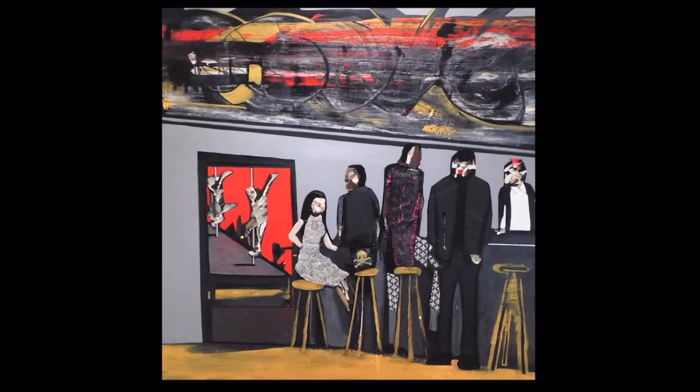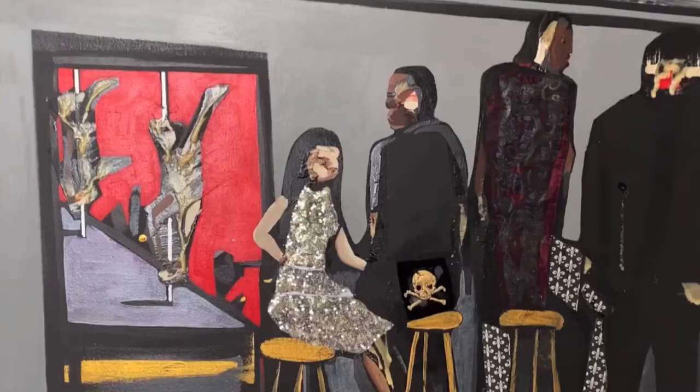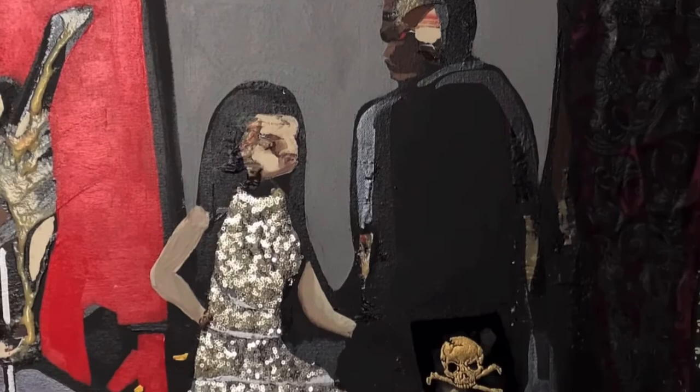This painting is called Speakeasy. It's an idea I had about people meeting up at a bar — the odd kinds of people you see there. They have formal abstraction similar to George Kondo, with the faces representing people's emotions, so to speak. I just topped it off with a formal abstraction.